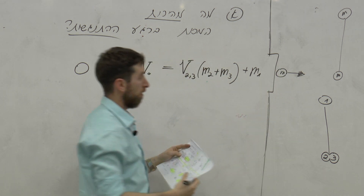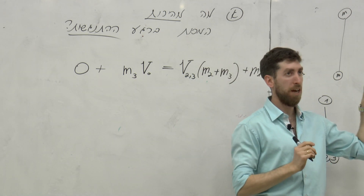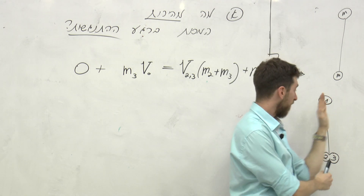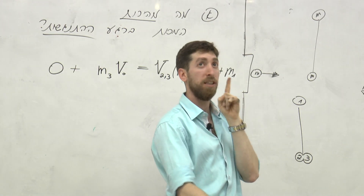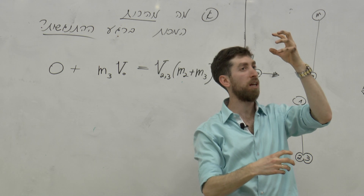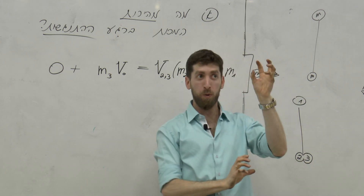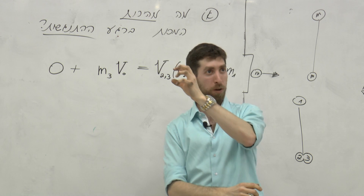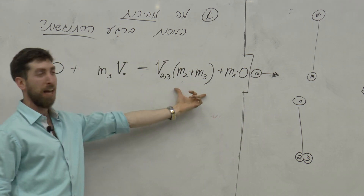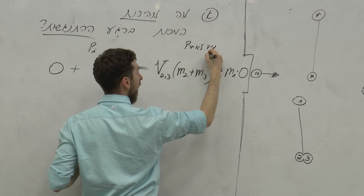מה המהירות של M1? הוא בהתחלה באיזה מהירות? 0. ואז הוא מתחיל לקבל תאוצה למהירות. אבל הם מחוברים. תחשבי על השאלה שהייתה לנו בתרגול הקודם - היה לנו משהו עם שתיים כאלה והם מסתובבים, ואז מישהו נכנס בזווית. מה הייתה המהירות ההתחלתית? מה שהיה לו קודם. הוא כרגע במנוחה, הפגיעה הזאת למטה תאיץ אותו למשהו חדש. אבל בשלב הראשוני המהירות שלו היא 0, ממש בהתחלה, ברגע מיד לאחר ההתנגשות.